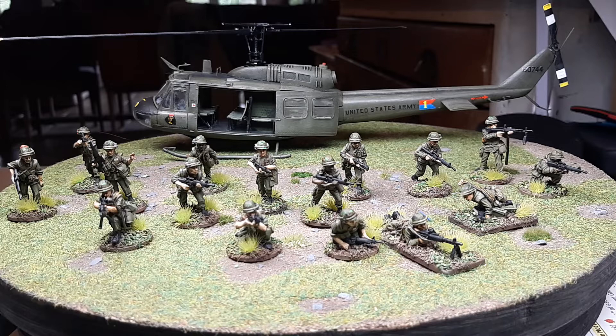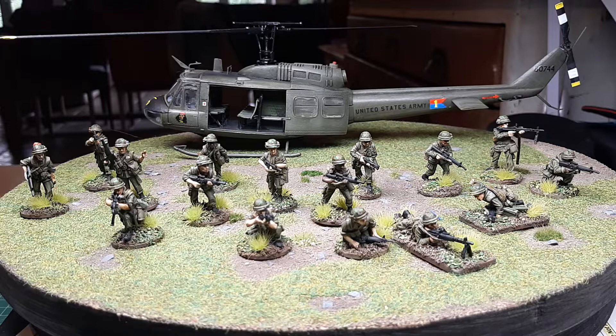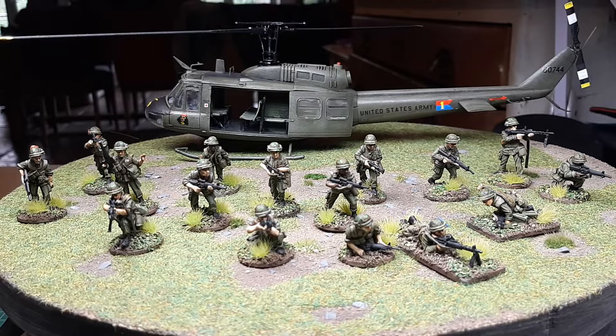Hello everyone. This is just a showcase video on what I've been doing the last week or so. This is my little side project — well, a side project that will probably grow and grow, knowing me. It's Vietnam War, and I've always had a hankering for it. I was sort of pushed when Empress Miniatures brought out their new range — I was basically persuaded. These figures are an absolute joy to paint, and if anyone's thinking about Vietnam era, just go straight in, no messing.